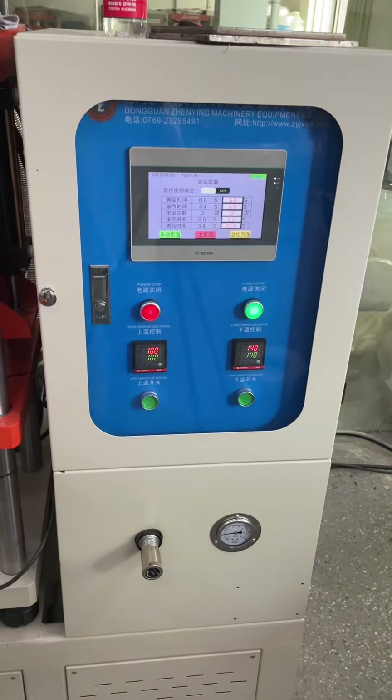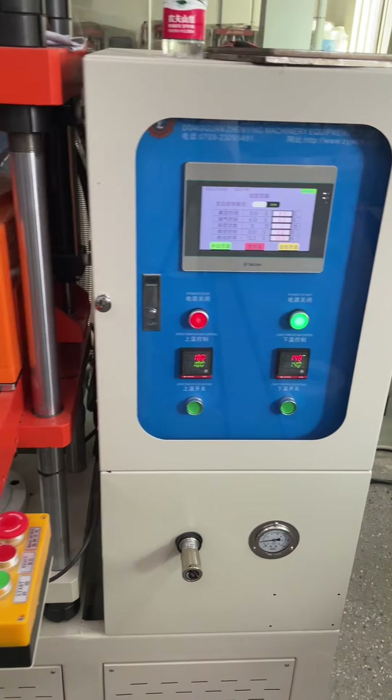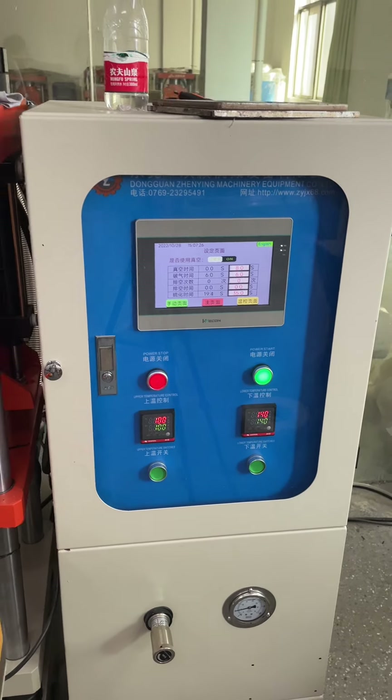The temperature would be upper side 100 degrees and the lower side about 140 degrees. The press time — the heat transfer time — would be about 35 seconds.